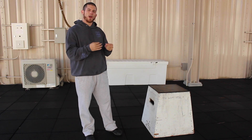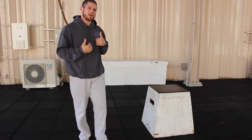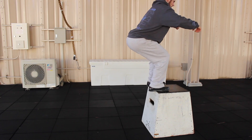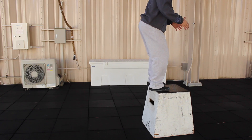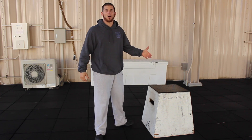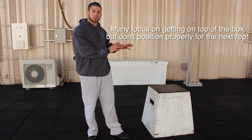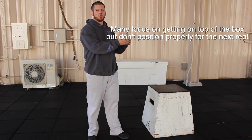One way that we can improve our box jumps is simply preparing ourselves for the next rep. What I like to do is something I call the re-bend. What happens is I jump to the top, I lock out my legs, but then I make sure to re-bend so that when I land back down I'm in a perfect position to jump back on the box. It sounds really simple, but just that one simple tweak is going to help improve your efficiency.